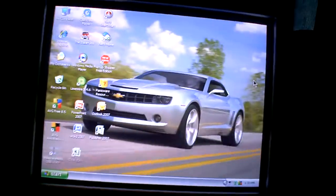Before this video, I was using a picture of the 2006 Camaro Concept as my wallpaper. And that's all I got to say for this video. Thank you.